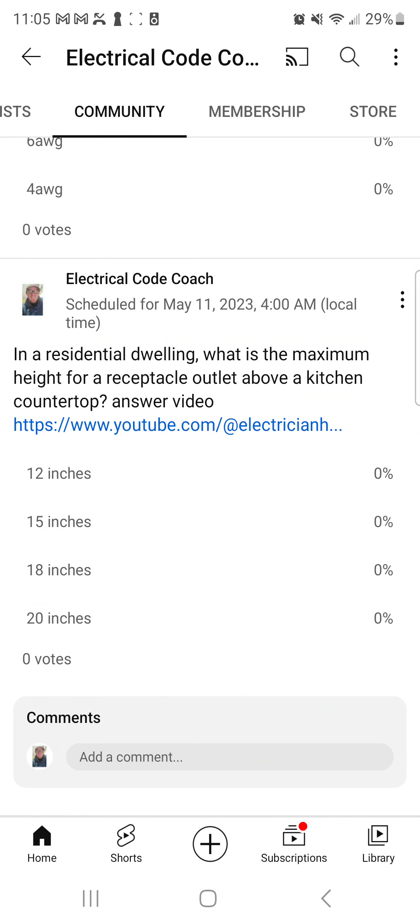Hey everyone, welcome back. I am the Electrical Code Coach and this is the ElectricalExamCoach.com question of the day. In a residential dwelling, what is the maximum height for a receptacle outlet above a kitchen countertop?